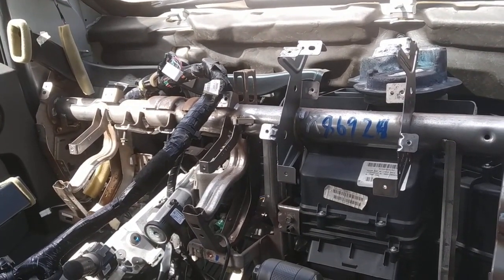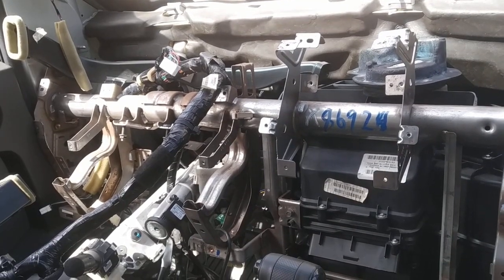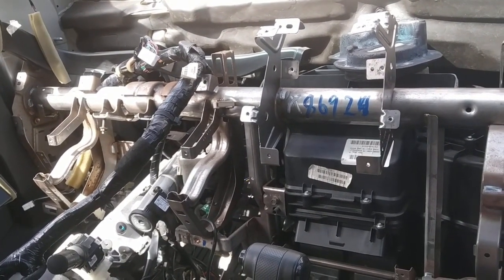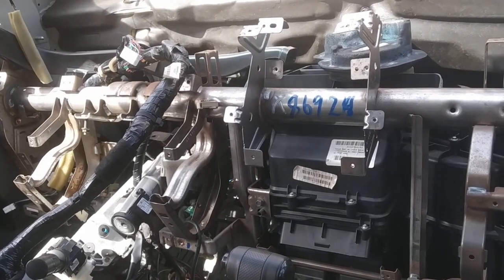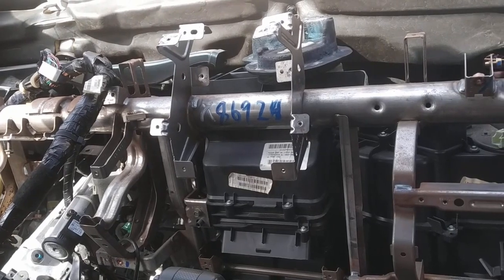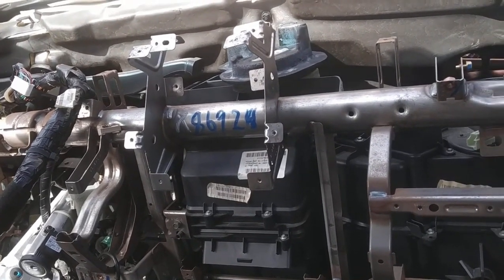I wanted to make a video to help anybody who's doing their heater core on their Xterra, Pathfinder, or Frontier. I wasn't able to find great information, so here are a couple things to help you guys out.